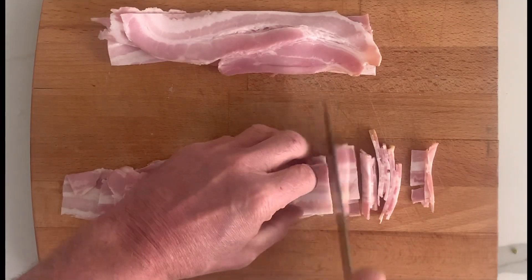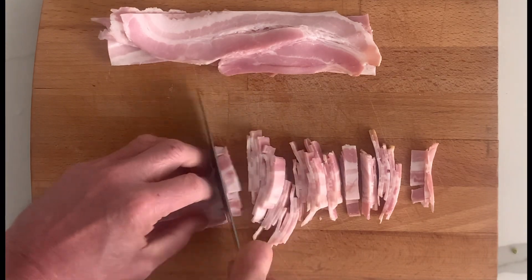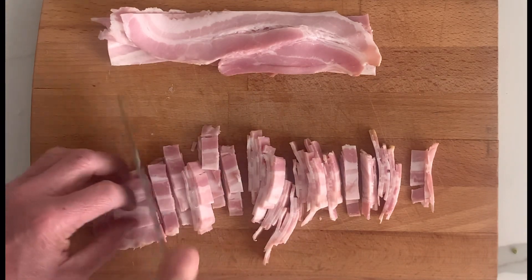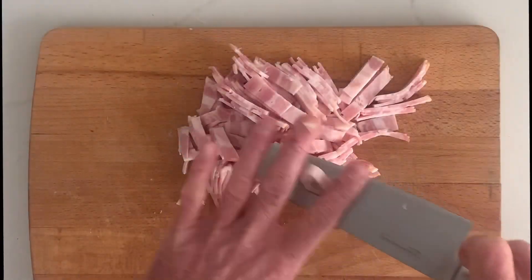Our next task is to slice the streaky bacon. I use smoked streaky bacon — the streaky bacon has a little bit of extra fat which is going to render out in the pan, which I'm going to show you shortly. We just cut these into nice little fat lardons.